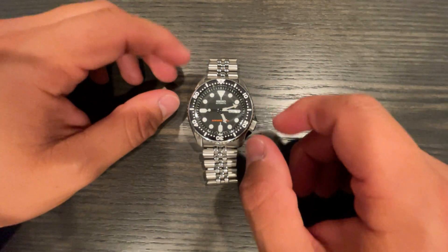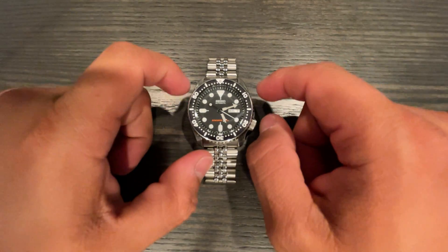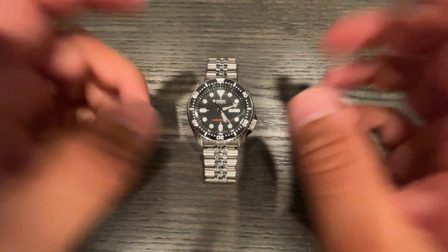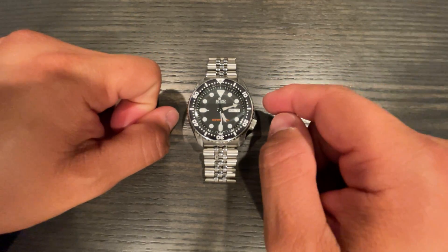The hollow end links, the jangling Jubilee, the misaligned chapter ring — all these things add up to what shouldn't be, but is, a great dive watch. I love putting this on and looking at it on my wrist.